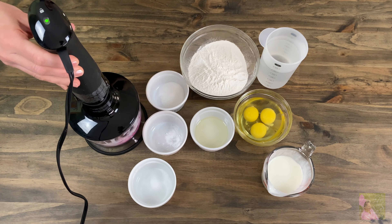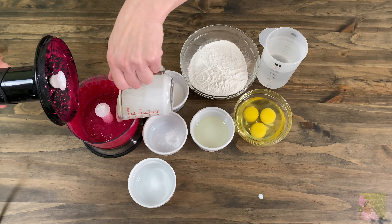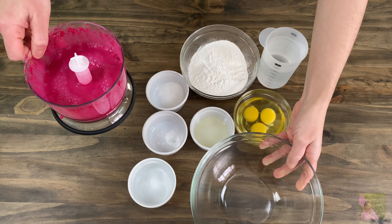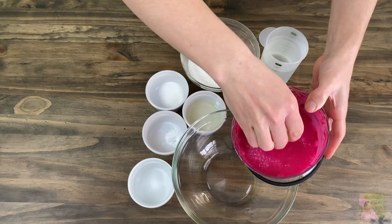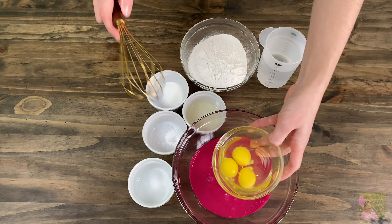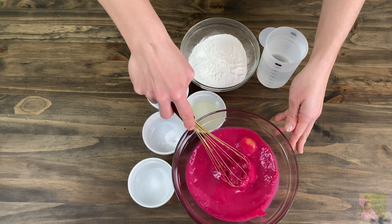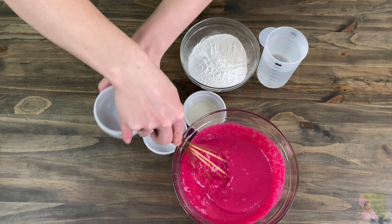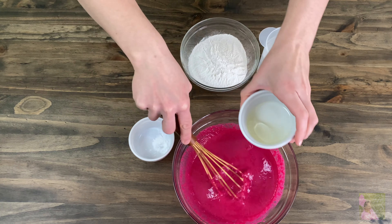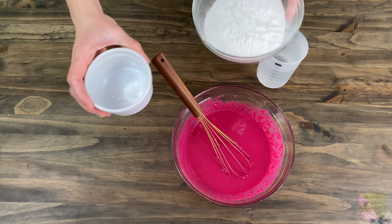We don't recommend putting any more beets in, as when you do, the mixture begins to taste more like them, and not everybody likes them. In a big bowl, pour the beet and buttermilk mixture, then add 3 room temperature eggs. With a whisk or a fork, mix until everything comes together. While mixing, add in 1 tablespoon of sugar, a teaspoon of salt, and 3 tablespoons of any kind of vegetable oil.